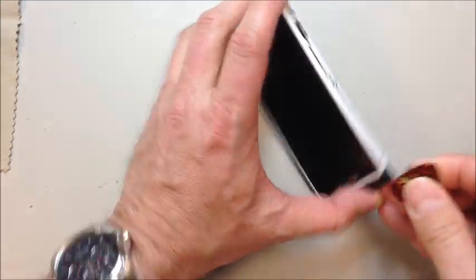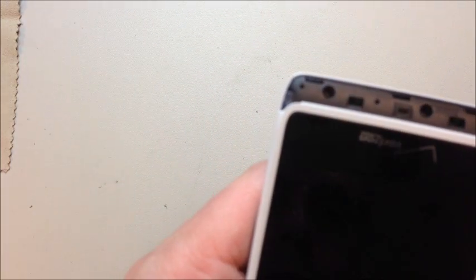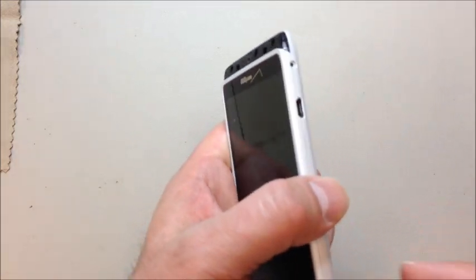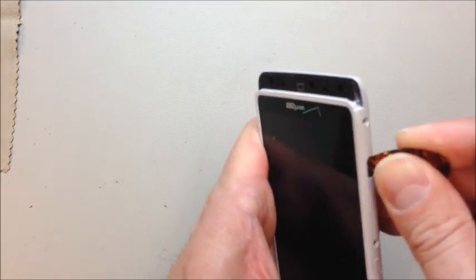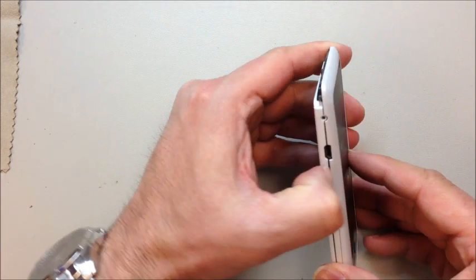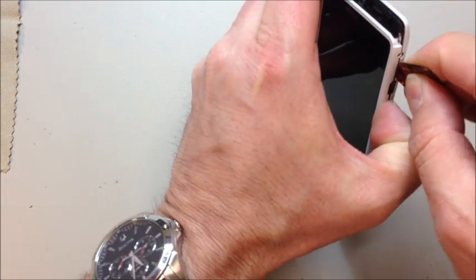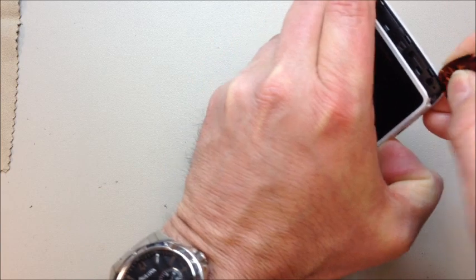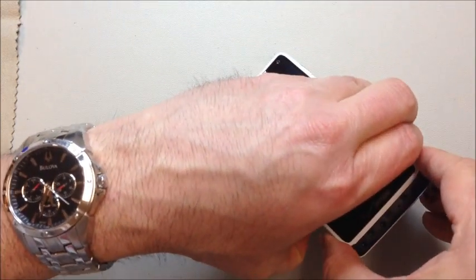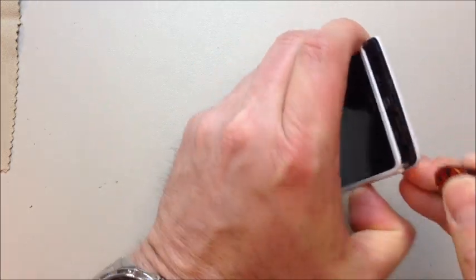Once we've got them all out, we can work our way up and down each side to get this separated a little bit. You'll see these little clips on the side — you've got to release those clips very carefully. You don't want to break them off because they help hold the bottom of the phone together. If you maneuver it in the proper direction, you should be able to unclip without breaking off those little clear plastic tabs at the bottom.